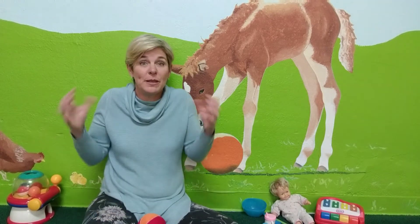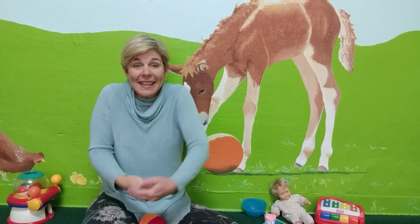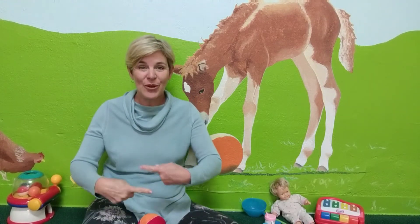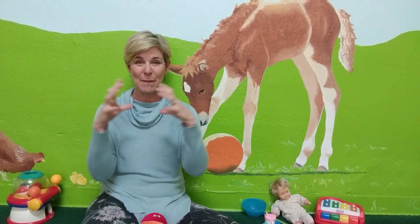And what can we do with the ball? There's a few different things we can do, right? We can throw it, we can catch it, and we can roll it. So these are some fun actions you can use with the sign for ball.